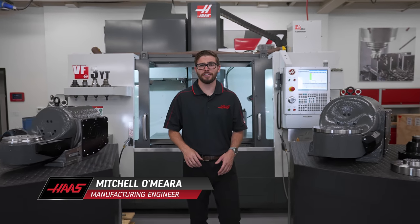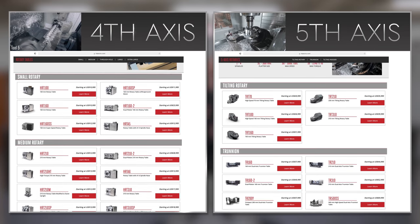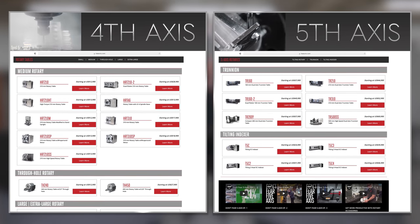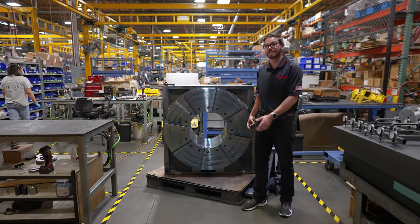At Haas, we started with the HA5C Indexer, but we didn't stop there and quickly expanded to rotaries and trunnions. Now we have over 40 different 4th and 5th axis options for customers to choose from, with platters that vary from this to rotaries that make you feel small to stand next to.